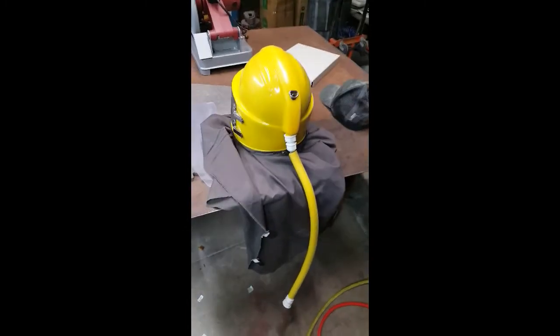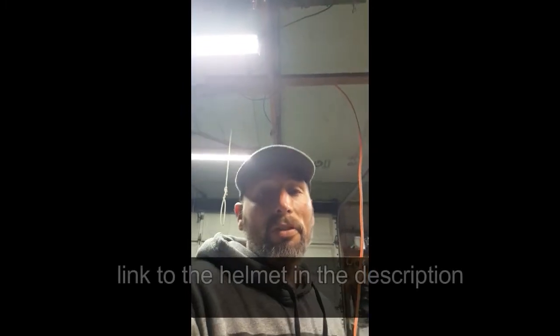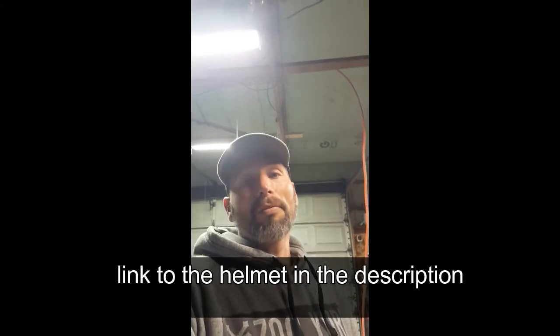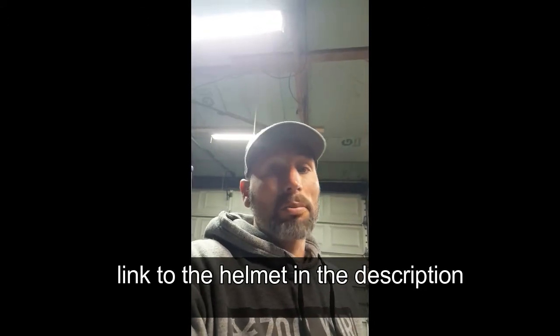I can keep my helmet on and walk back out here to the front. If you guys have any questions, drop them in the comments section. If this video helped you pick up a new helmet or whatever, feel free to drop a like. And for more info and content of this nature, subscribe.